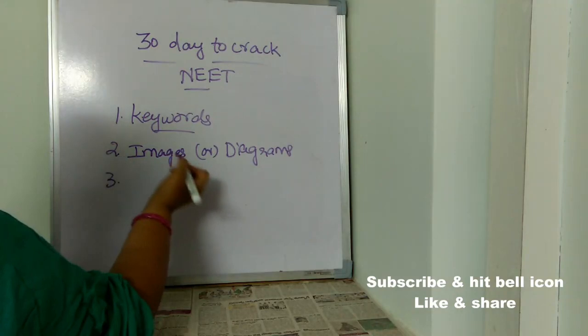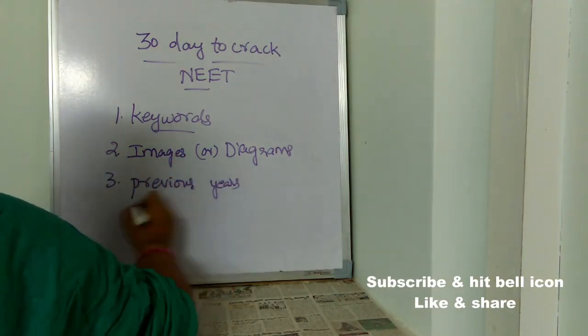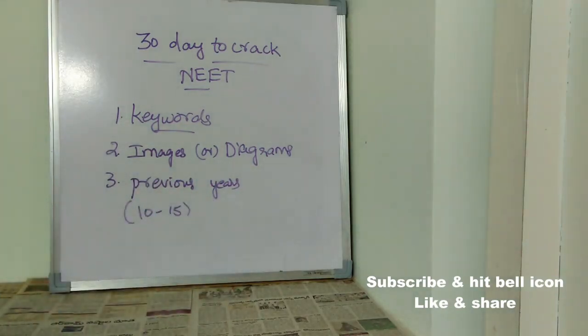The third important thing is to at least go through the last 10 to 15 years of previous papers. Once you do that, you will understand what sort of questions are being asked and which questions are repeating each and every year. There is also a probability that 30 to 40 percent of previous questions will repeat every single year — maybe not the same question, but surely similar kinds of questions. So never ever ignore that.